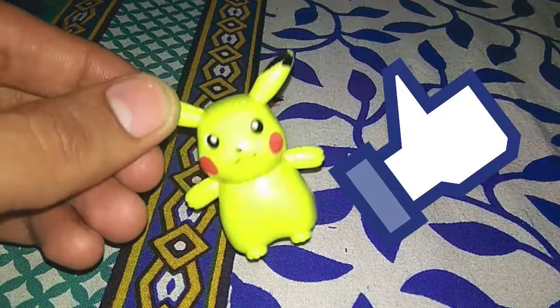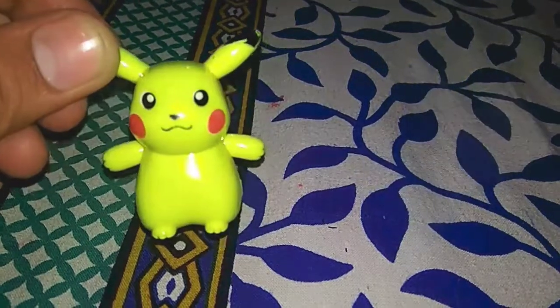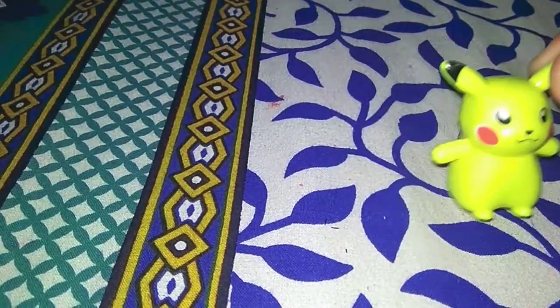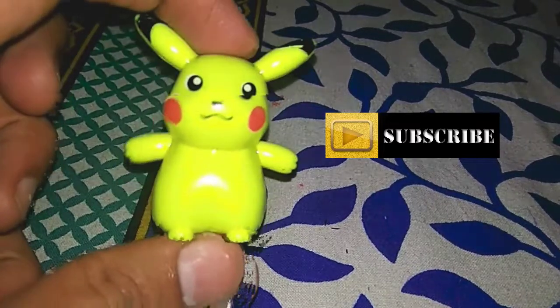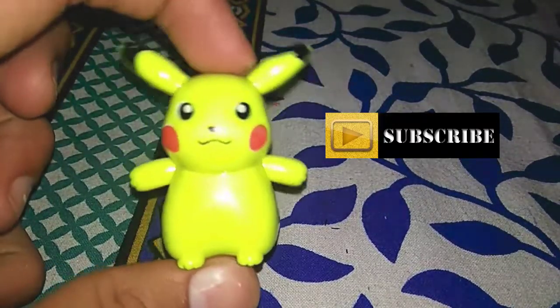Don't forget to like our video! Also, don't forget to subscribe to our channel. It's Pikachu!